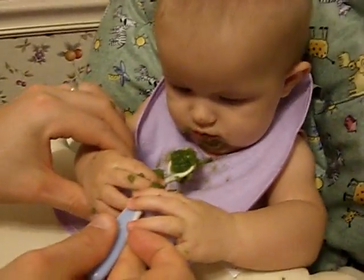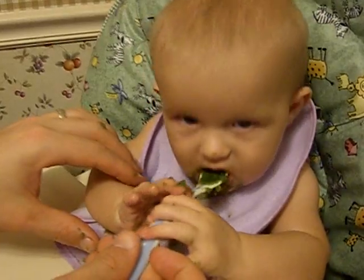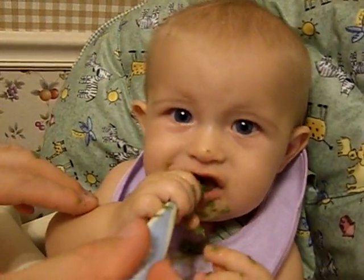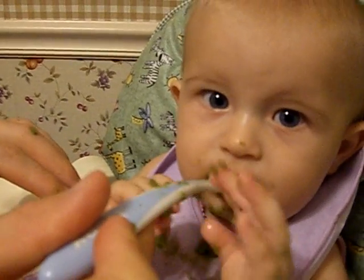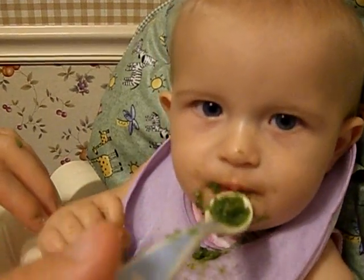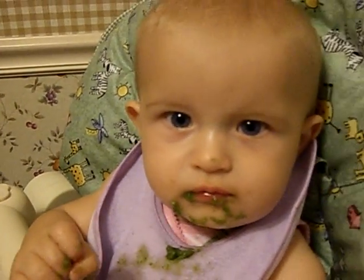No, keep the hand back here. No, no! Good helping! Good job!